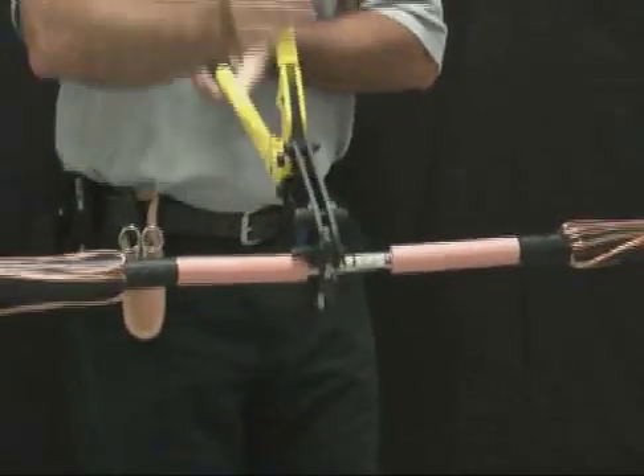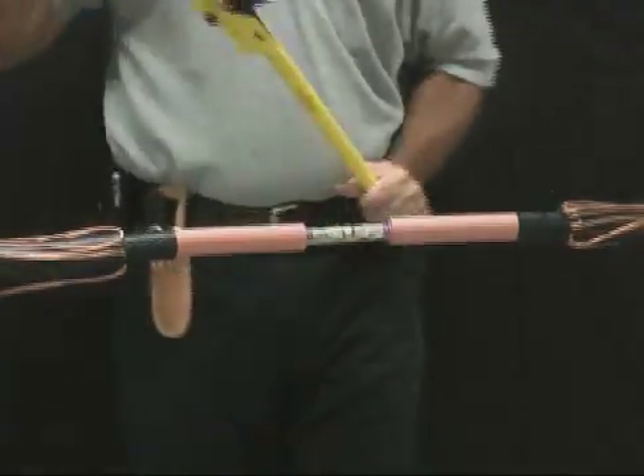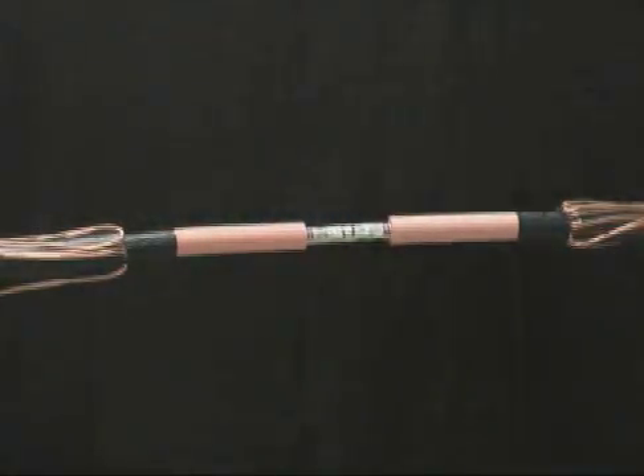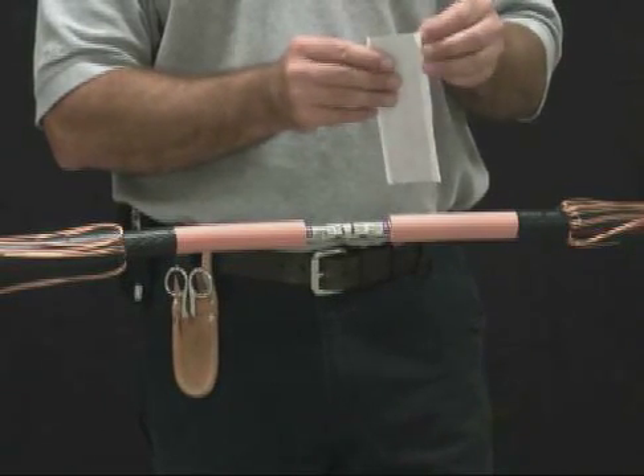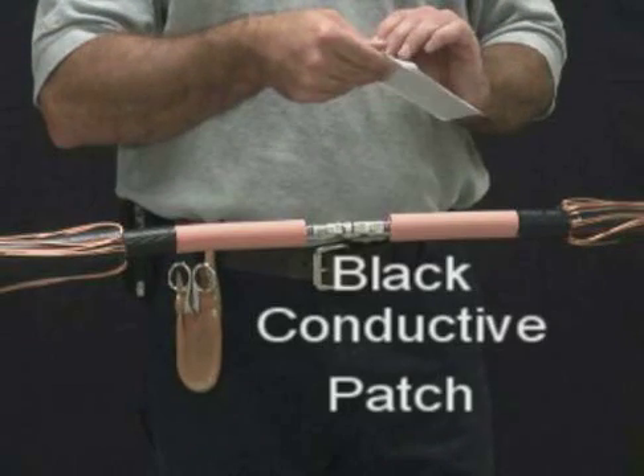Refer to the chart in the installation instructions for installing the conductive patch. If you are unable to measure the connector diameter, the patch must be installed on any connector smaller in diameter than the cable insulation diameter. The conductive patch will be applied to increase the diameter of smaller OD connectors to match the cable insulation diameter.